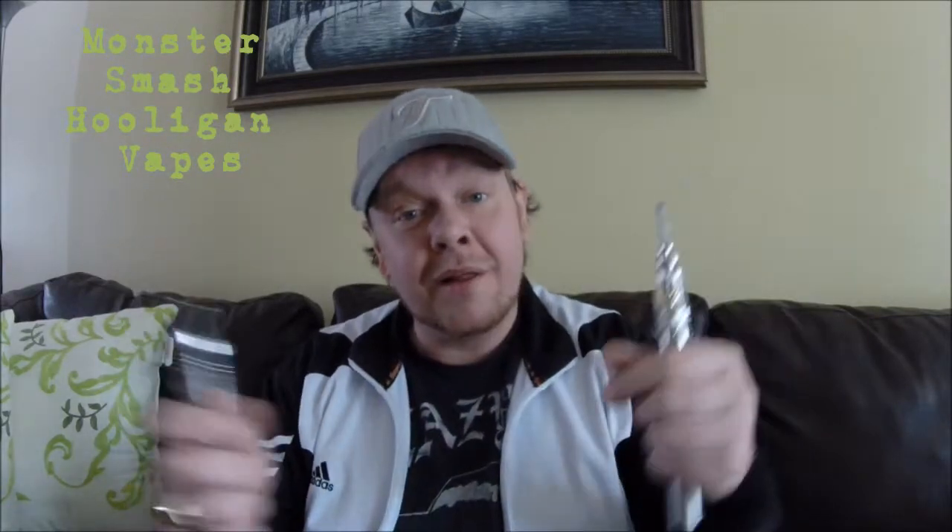I'm vaping a six milligram nicotine strength. I got six milligrams so I could drip it, but I've also got it in the tank setup as well. Let's talk a little bit about it.